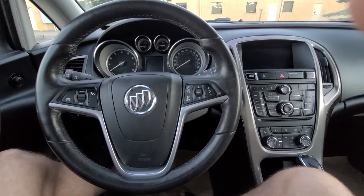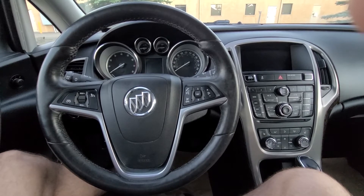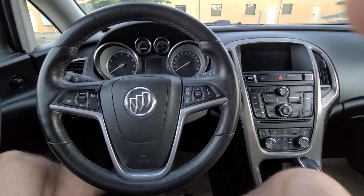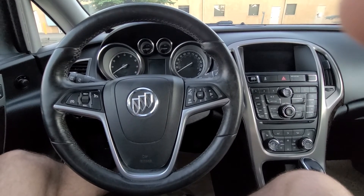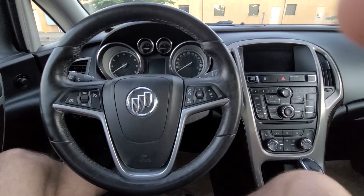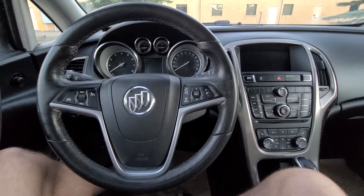Welcome to my YouTube automotive channel. Today I am sitting in a 2012 Buick Verano powered by a 2.4 liter four cylinder engine with 180 horsepower. I will show you 0 to 60 miles per hour acceleration, or 0 to 100 kilometers per hour.